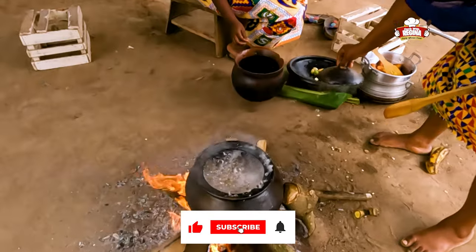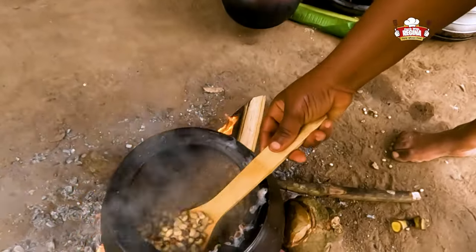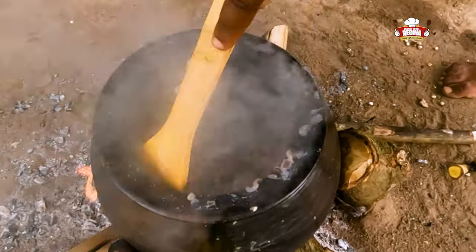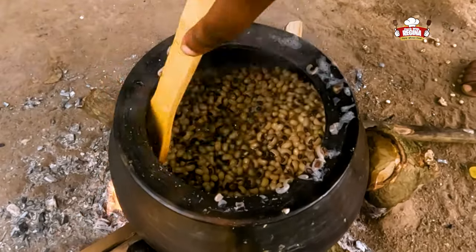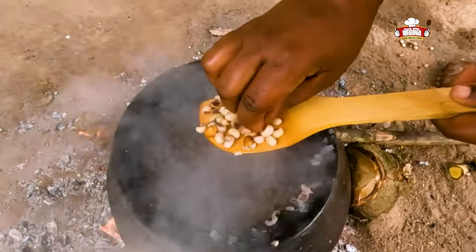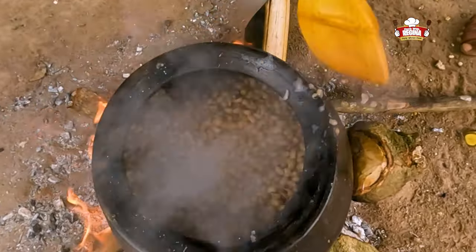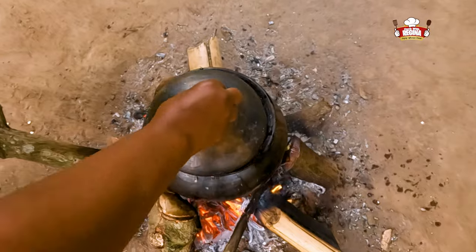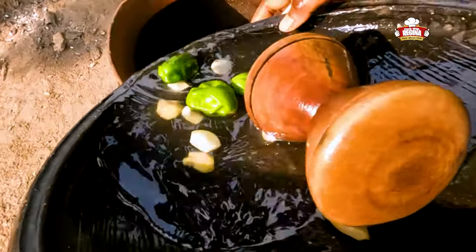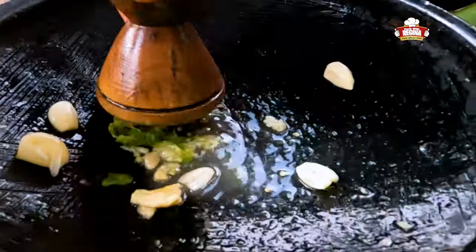Stir and check the beans on fire. Wash and grind the pepper, add ginger and garlic.